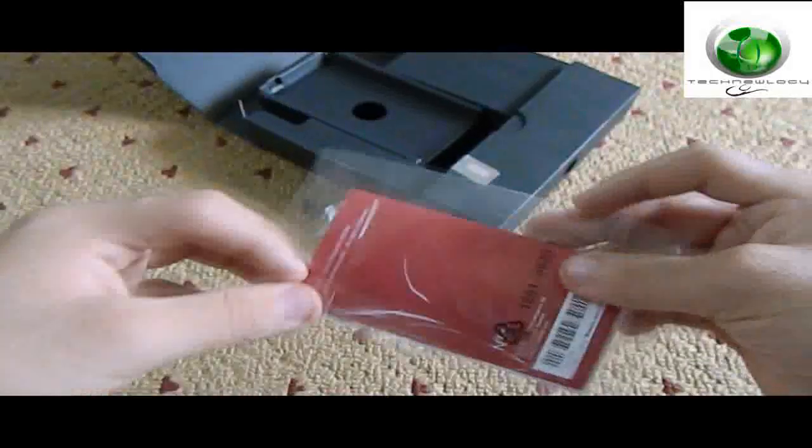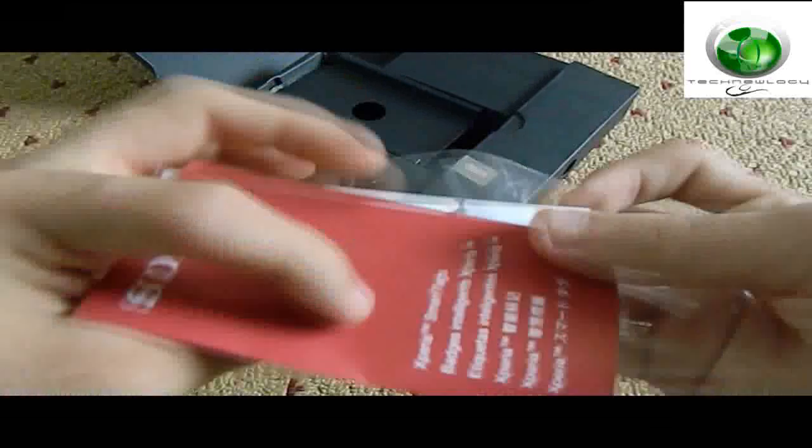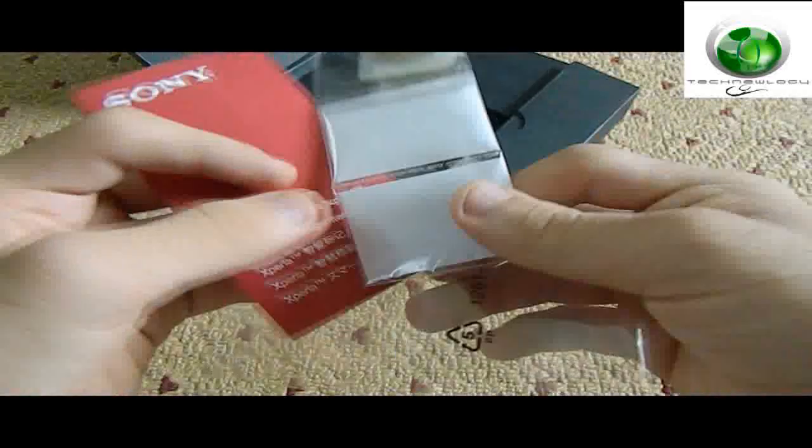You have your instruction manuals and other warranty information over here. Here are the NFC smart tags — we'll have a look at those in the review in the next video.